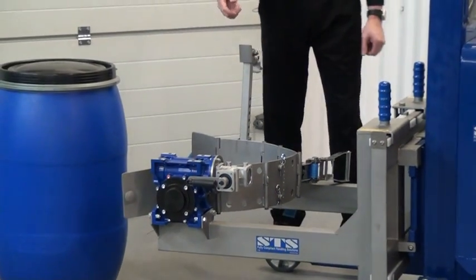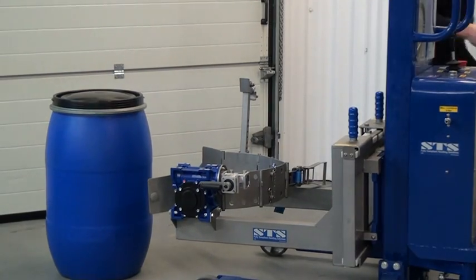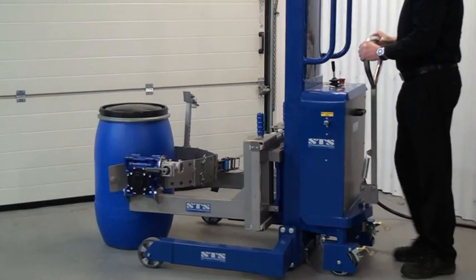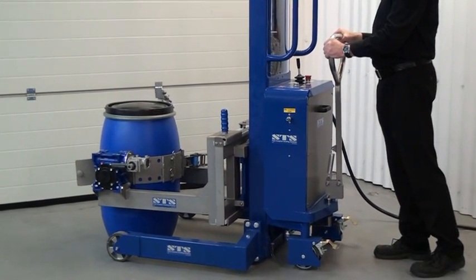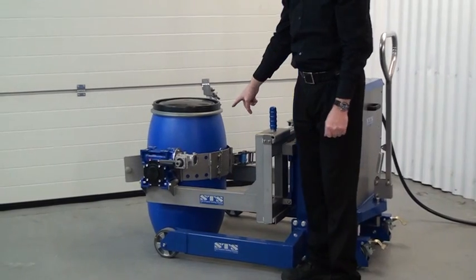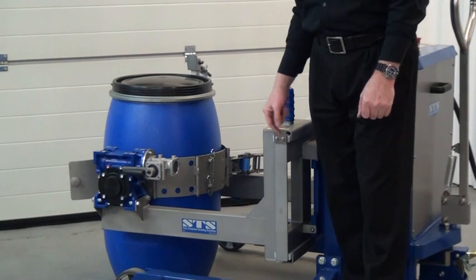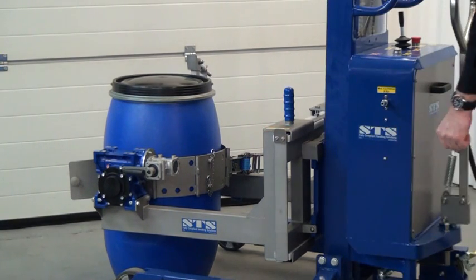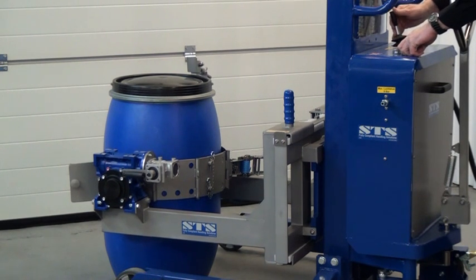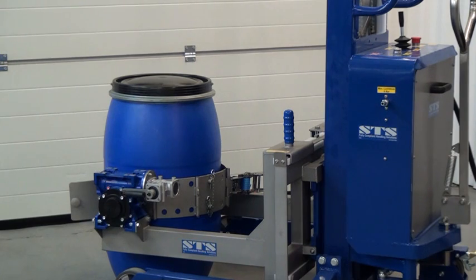We are now ready to push the unit into the drum. As we've pushed it in, the band is a little bit high, so we need to reduce the height of the band and take that down to just below the mid point of the drum. We do that by pressing the operate button and lowering on the head — so we're in the correct position there.